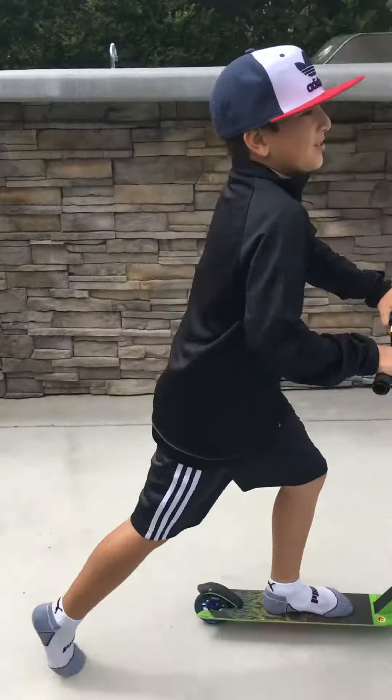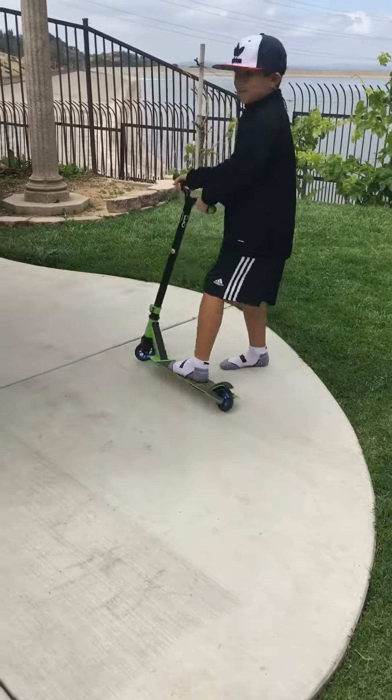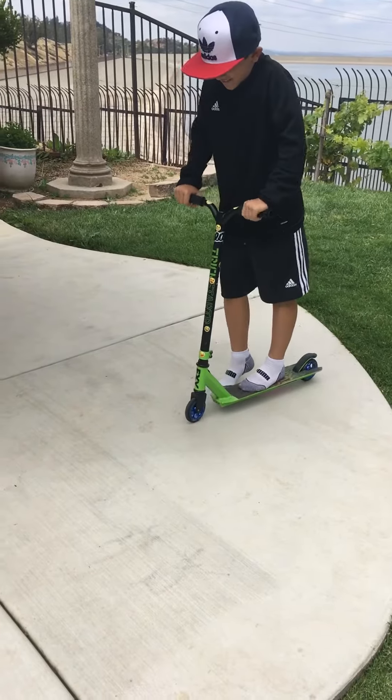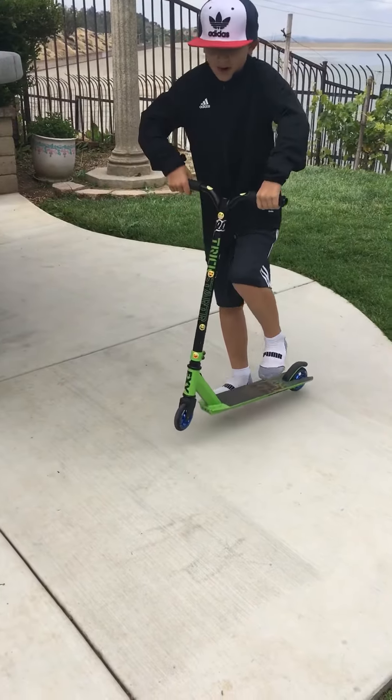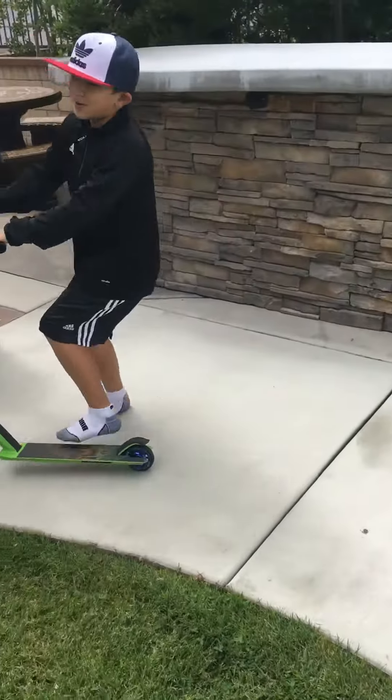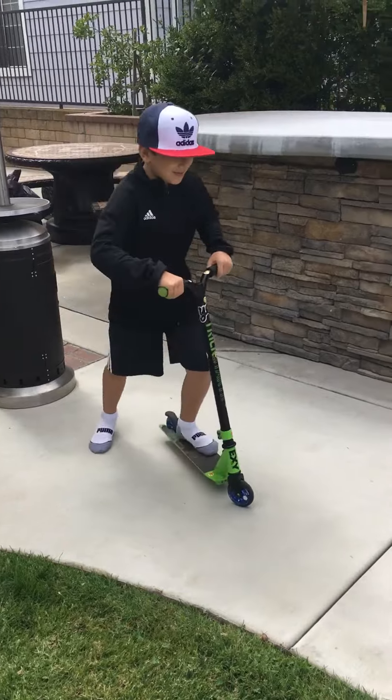And then the third trick is a bunny hop. Do the bunny hop. The bunny hop is like this. When you're riding, you bring your scooter up, and you jump up together. Bunny hop. I could do it some ways, like this.